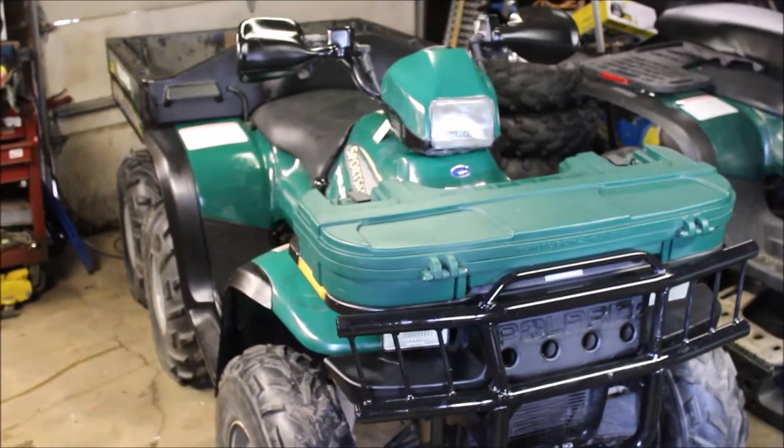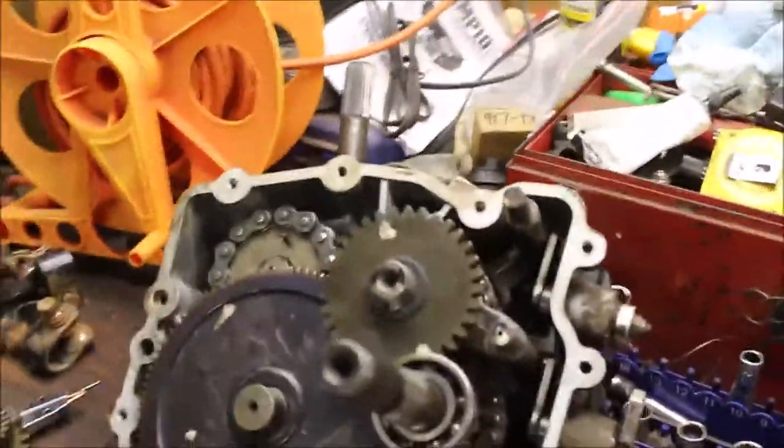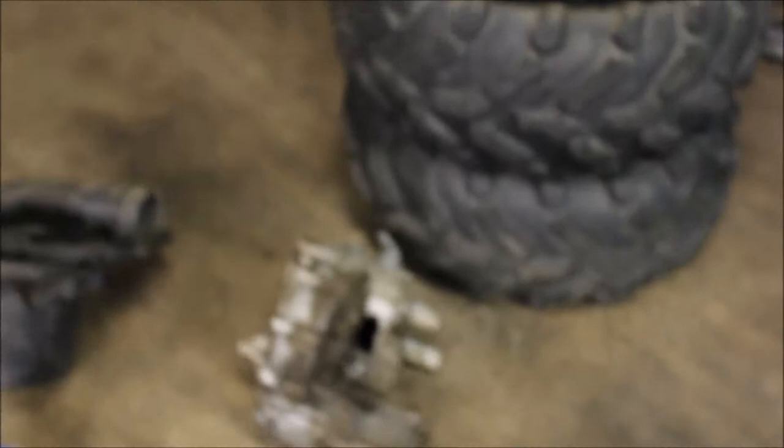You probably saw my latest video where the transmission was junk that I bought. Like I said, if you buy used parts, watch what you buy. I was pretty fortunate — the transmission I had had a cracked case side, but I got a box full of good parts.